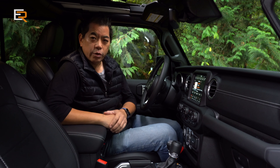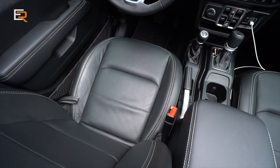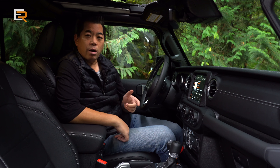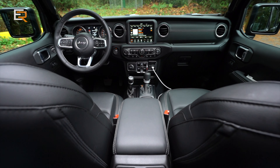This one has a few different options. The seats are leather-lined with the Sahara logo written across the back, and they are heated as well. That's part of the cold weather package, which is an option that gets you heated seats and a heated steering wheel.